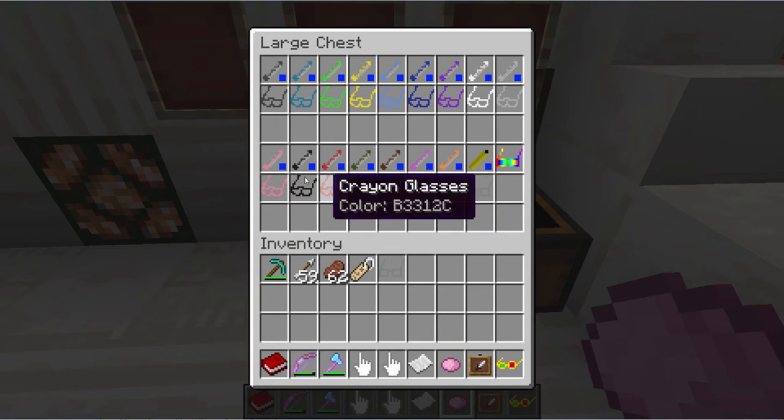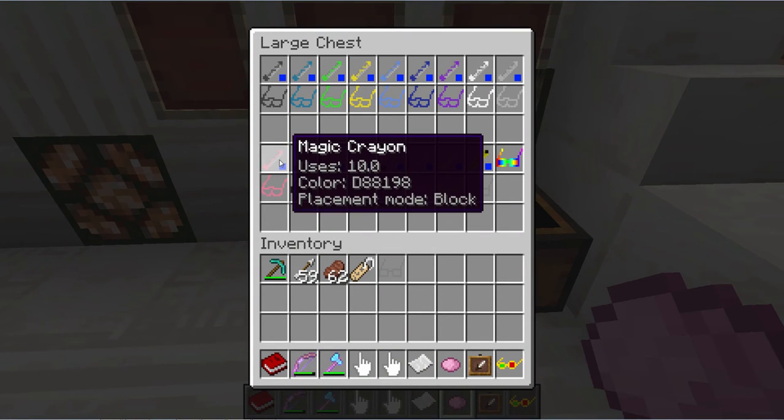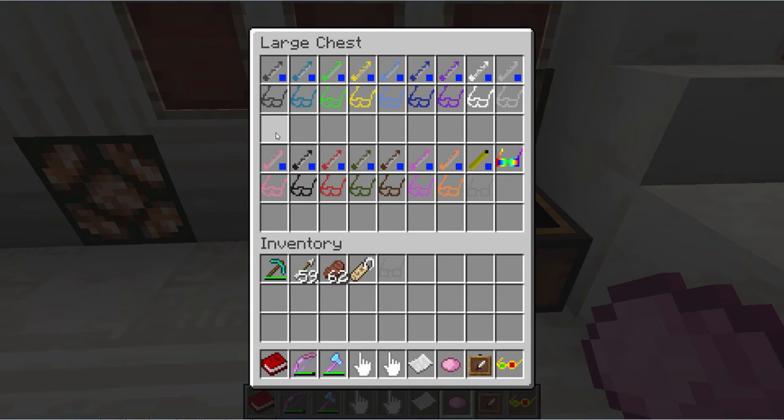Now, what in the world is this? Well, these essentially are block building tools that allow you to turn things invisible in certain circumstances. So I'm going to take some different sets of glasses here so I can show you what's going on.